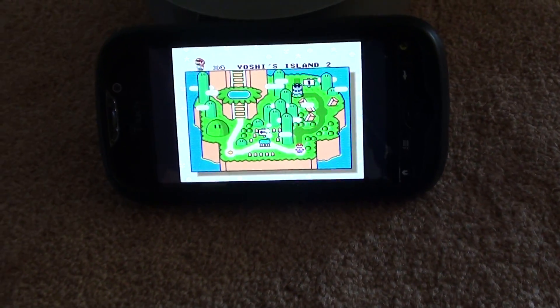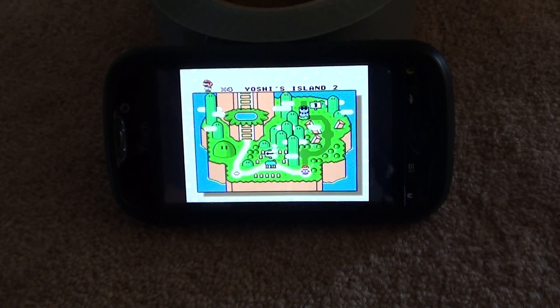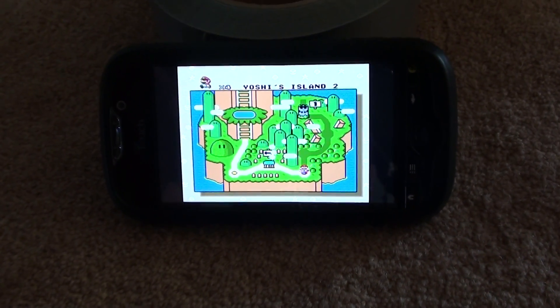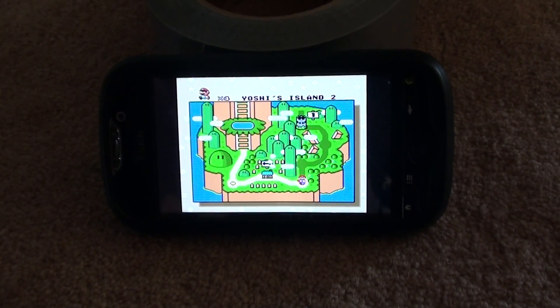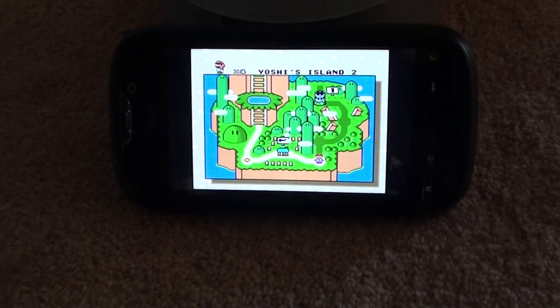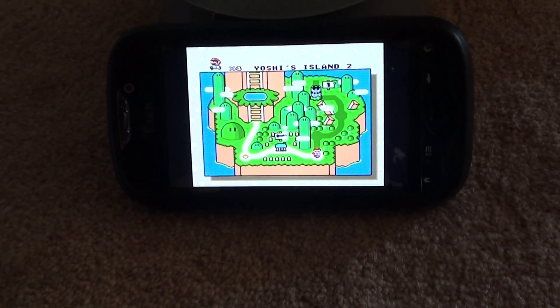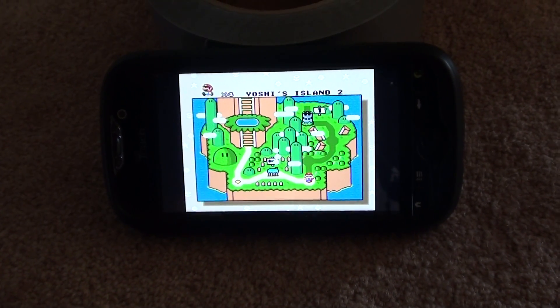But other than that, it works great as a controller for most emulators. I suggest you guys look it up on the App Store and support the developers. And on an additional note, I think your phone needs to be rooted in order to use the 6-axis controller app.